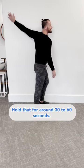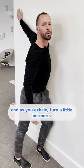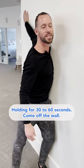Hold that for around 30 to 60 seconds. Take a big breath in, and as you exhale, turn a little bit more. Repeat that process again, holding for 30 to 60 seconds. Then come off the wall and shake it out.